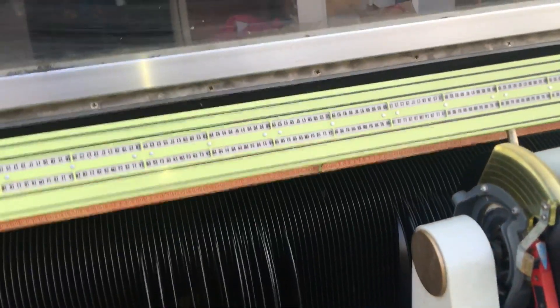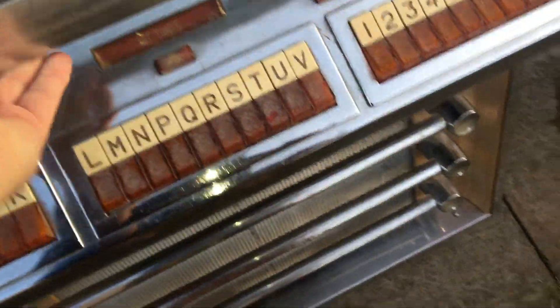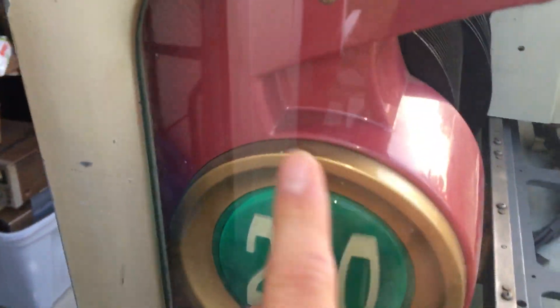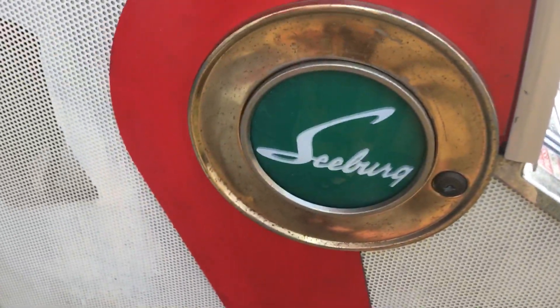It actually had some records in it. Let's take a look at this side. Nice here — it's original, not the paint. Here's the bottom. You can see even down here it's nice.